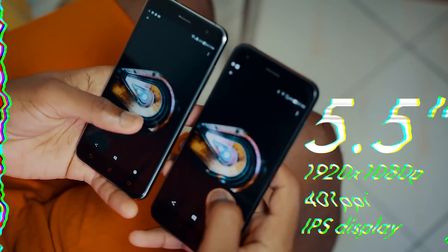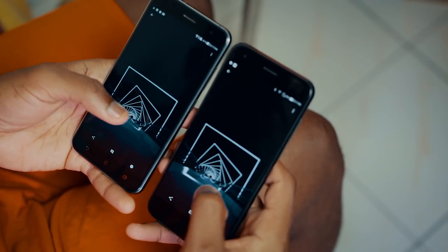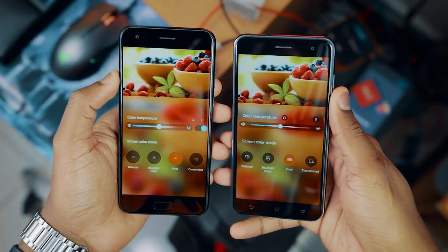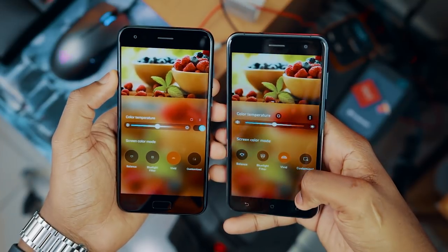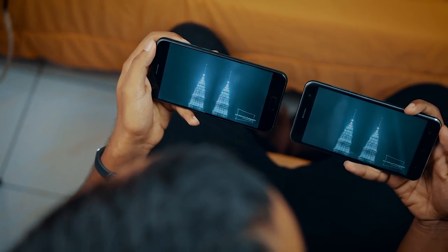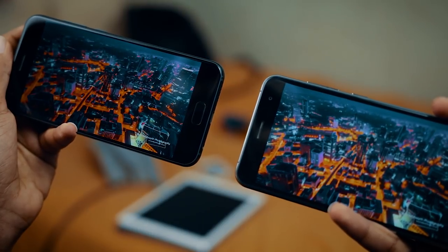They both have 5.5-inch full HD displays — nothing has changed there. Something I did notice though is that the white balance on the Zenfone 4, at least to my own eye, is more accurate than on the Zenfone 3. If you're not satisfied with the white balance out of the box, you can go into settings to adjust it on both devices. But straight from the factory, I prefer the white balance on the Zenfone 4. Consuming videos on both devices was pretty good — both have identical displays with adequate saturation and good viewing angles. You cannot go wrong with either of these two.